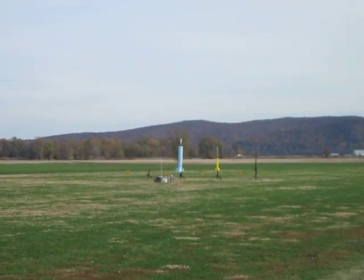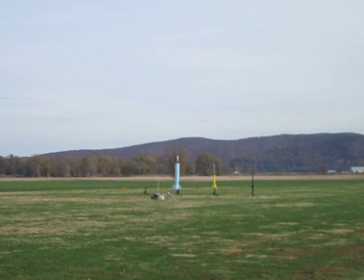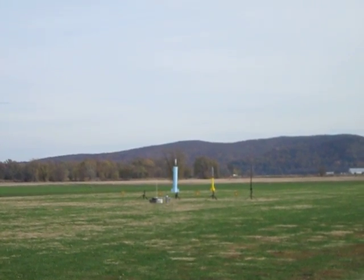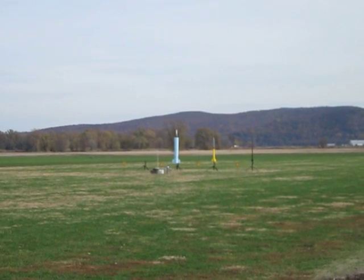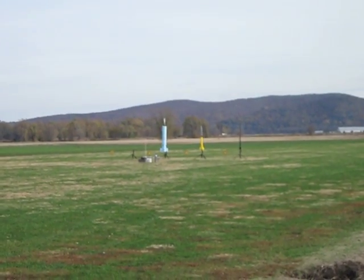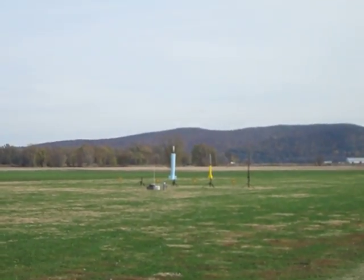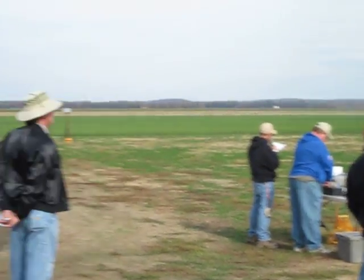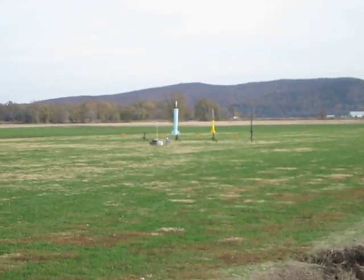All right folks, out on pad number two, we have a big blue rocket. It's an ultralight going up on a G40. It's Edward Lactos — I'm sorry — from Connecticut. It's 10 inches in diameter, 7.5 feet tall, going on a G40. Nice small flight, and it's got a camera in there, so everybody smile.